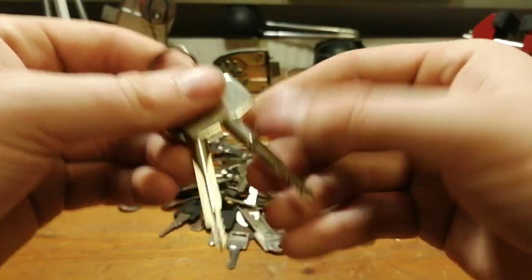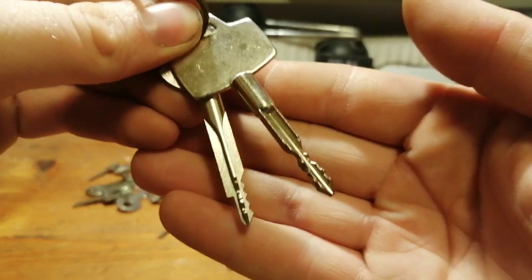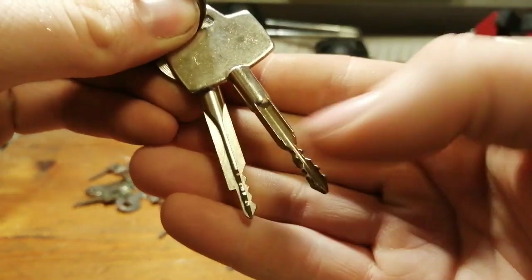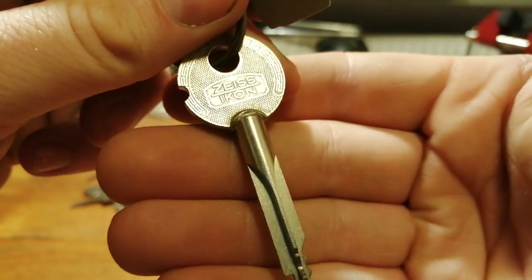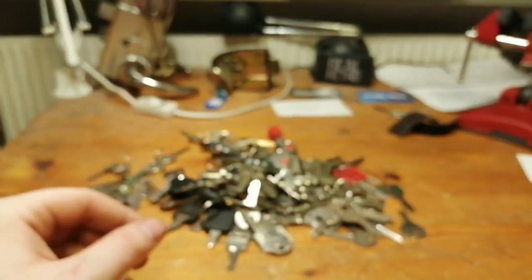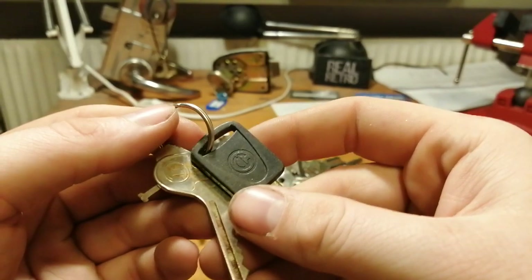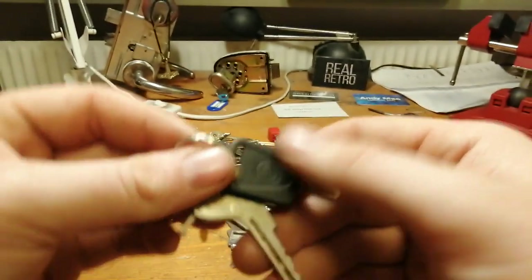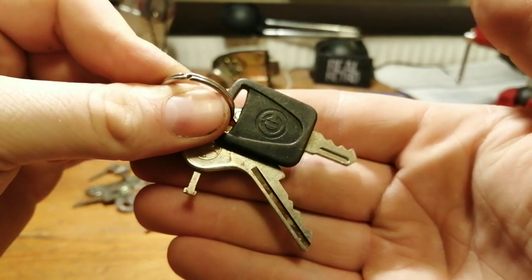Then we have some cross lock keys. The first one is a no-name, and the second one is a Cisa icon. And these I believe are for different fuse boxes and stuff like that.